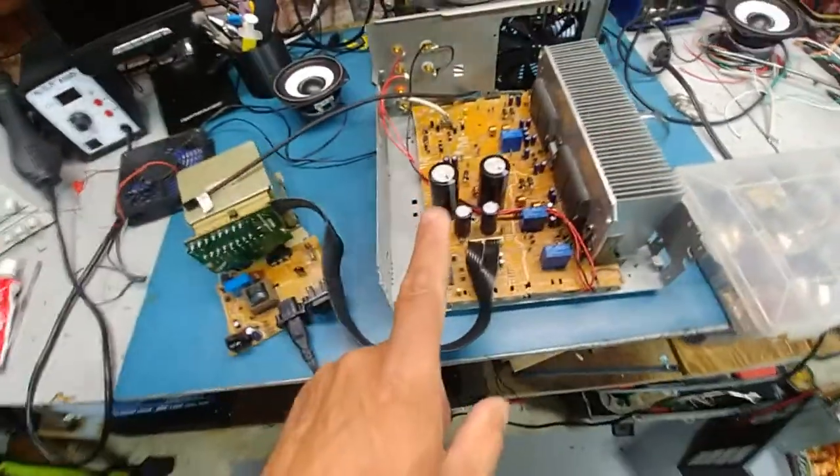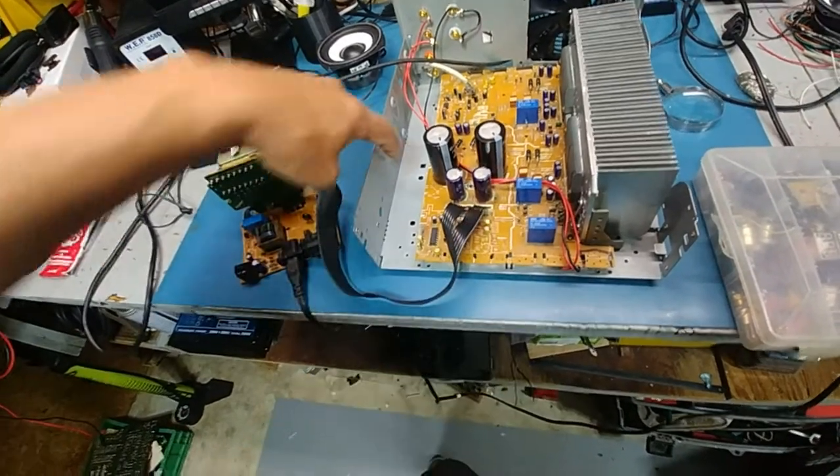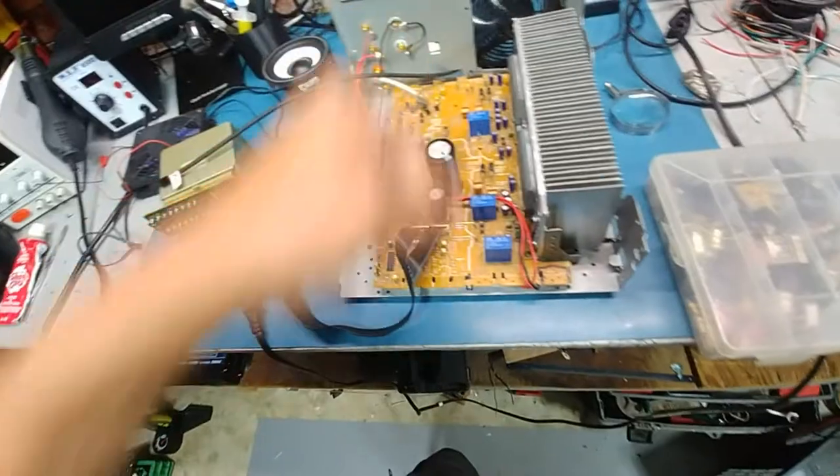What I'm probably going to do for the fan is see if I can find a 60 or 30 volt DC-DC inverter. I'll glue it here and wire it up, then run the fans off of that, and I can adjust the pot to control the speed of the fan.